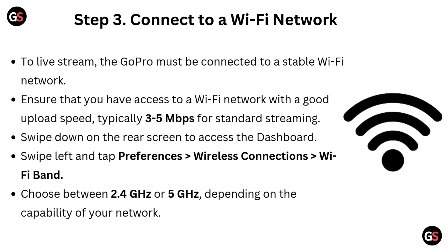Step 3: Connect to a Wi-Fi network. To live stream, the GoPro must be connected to a stable Wi-Fi network. Ensure you have access to a network with a good upload speed, typically 3 to 5 Mbps for standard streaming. Swipe down on the rear screen to access the dashboard, swipe left and tap Preferences. Go to Wireless Connection, then Wi-Fi Band, and choose between 2.4 GHz or 5 GHz depending on your network's capability.